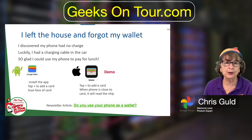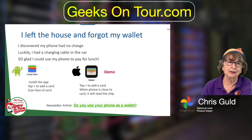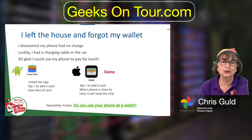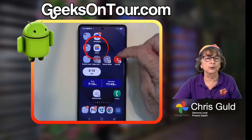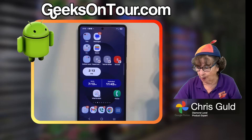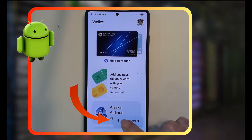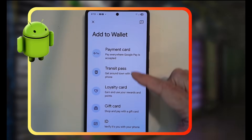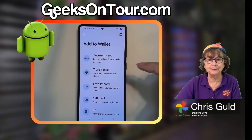On Android phones it's called Google Wallet. On Samsung there is also a Samsung Wallet, but I use the Google Wallet. It is this icon right here — the Google colors — and it's just called Wallet. They are all just called Wallet. But if you open it up, you can add to Wallet: payment cards, loyalty cards, gift cards, IDs, all sorts of stuff.